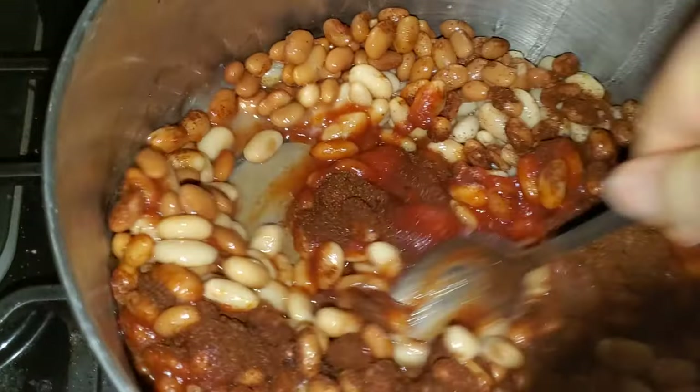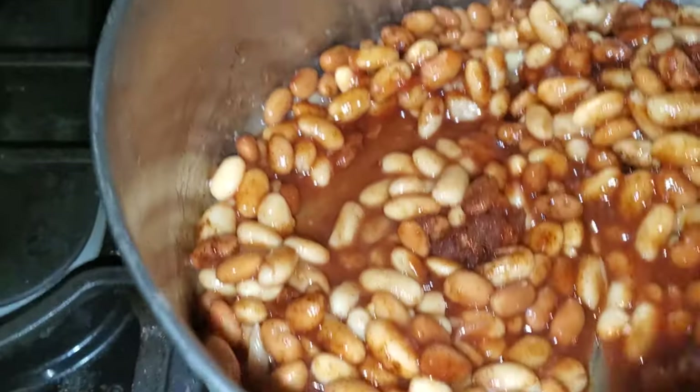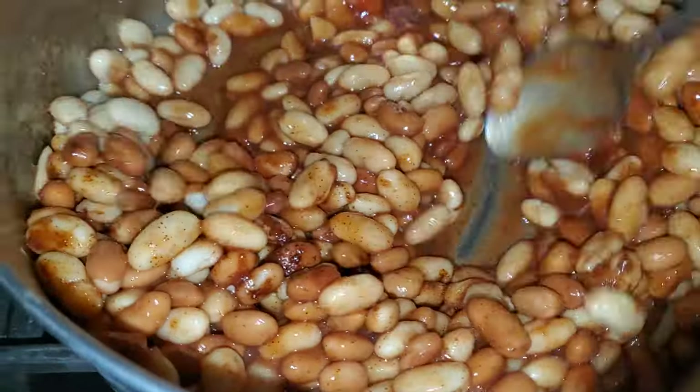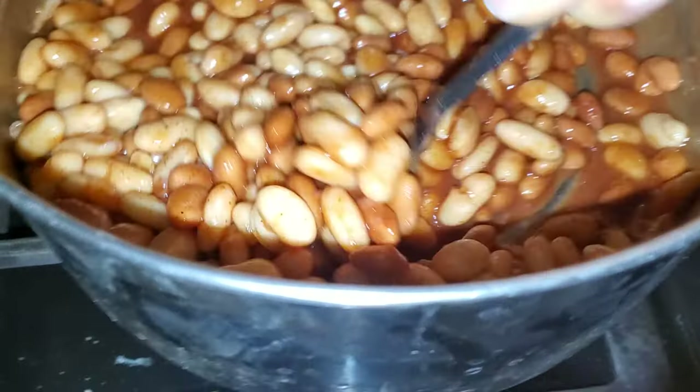After that you wanna vigorously mix it up. Make sure everything's incorporated, cause you want it to taste good. You wanna get some savory flavors. It's already looking like beans. Mmm.